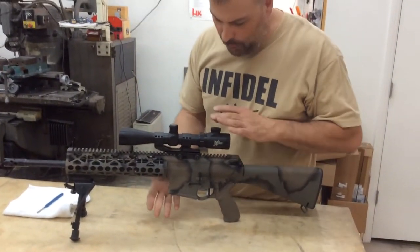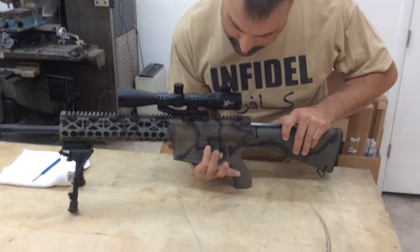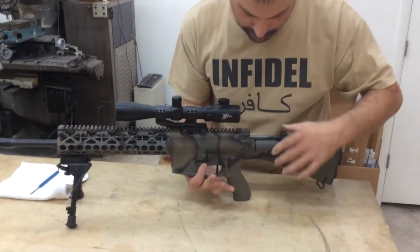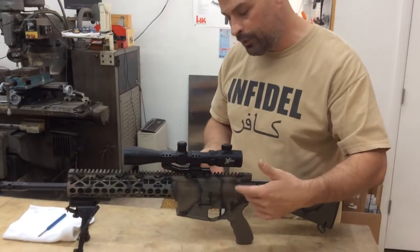So no magazine in the weapon, you're going to service it. You want to pull the charging handle all the way back, reach down, push the bottom of this. It will lock that bolt in place — there's a little arm in there. You can just leave that back like that.